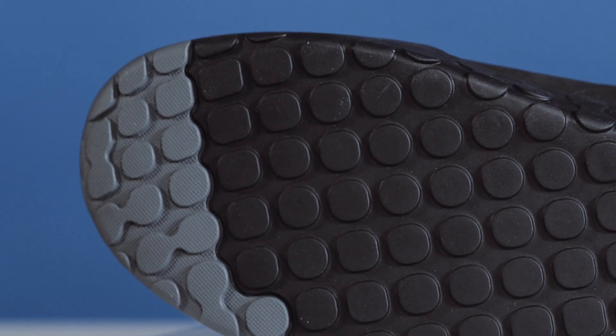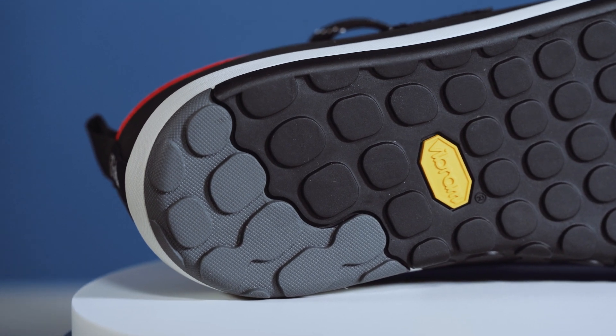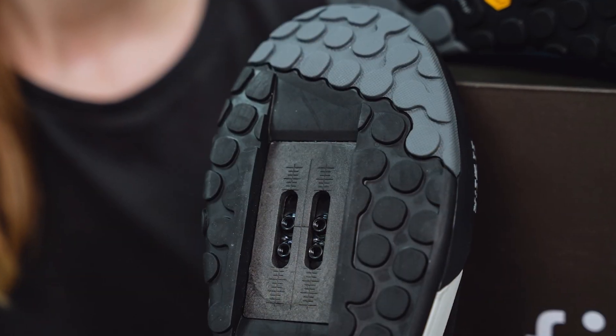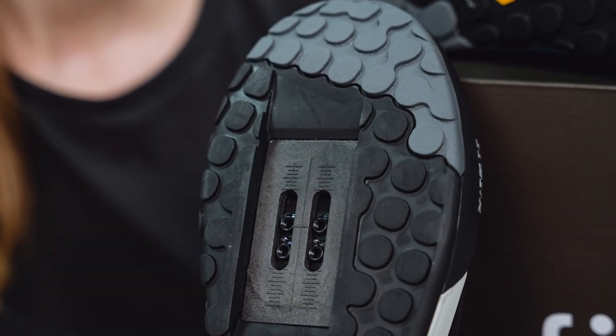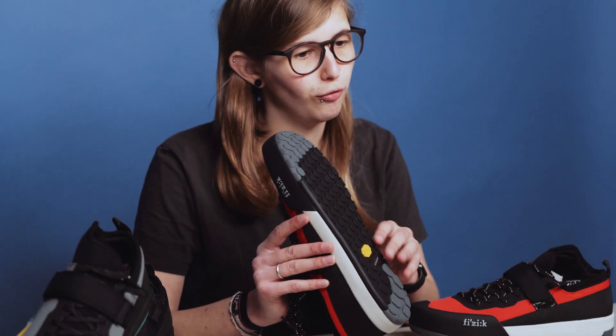At the heel and the toe, as you can see from the colour difference, you have a deeper and sharper tread pattern and this helps with grip and traction when you're heading back up the hill to go to the top of the run.